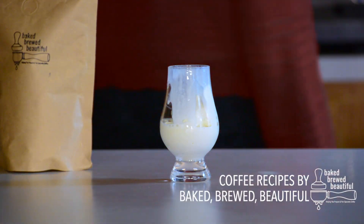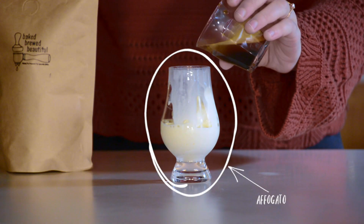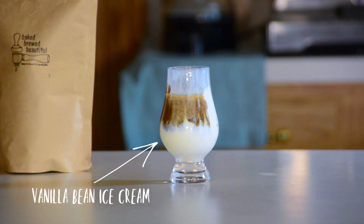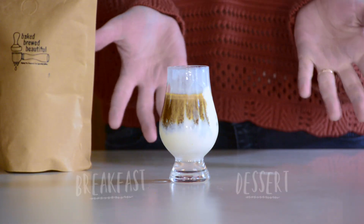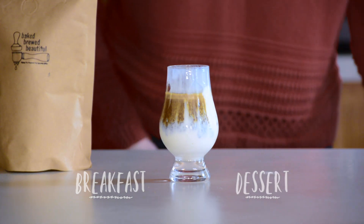Welcome to Coffee Recipes by Baked, Brewed, Beautiful. Today you'll learn how to make an affogato. An affogato is an Italian dessert that consists of vanilla bean ice cream and freshly prepared espresso. You can enjoy it for breakfast or as an after dinner dessert. Let's go ahead and get started.